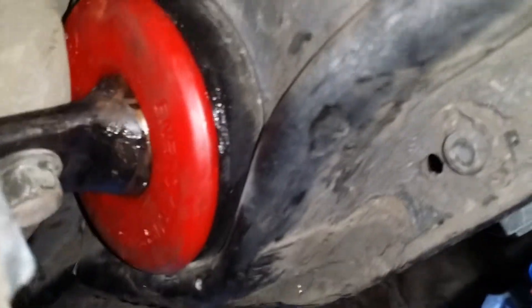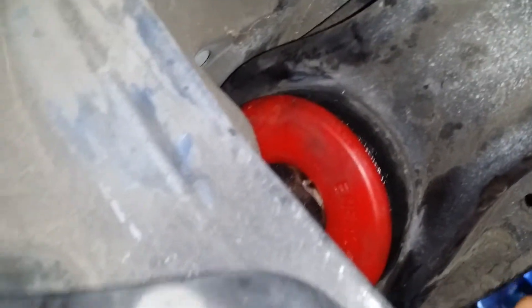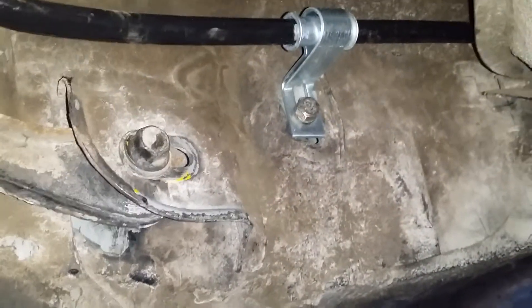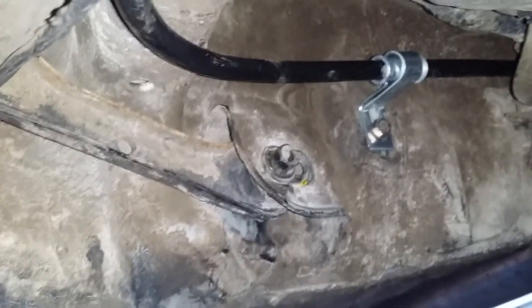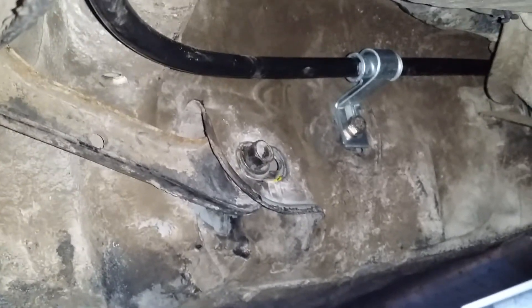I have another concern: this is probably not going to move, because I need the whole trailing arm to come out. That bolt right there — you can see it's not really centered, not where it should be. That affects the toe, and the toe is probably out. I need the toe to come in on this rear wheel.